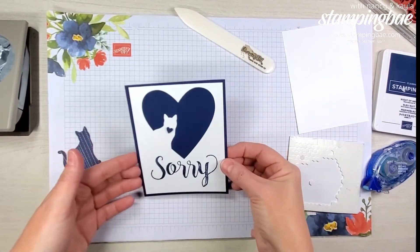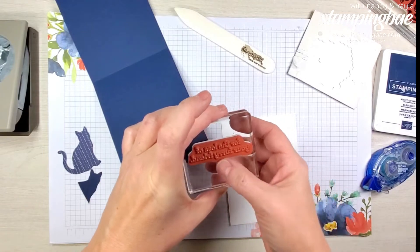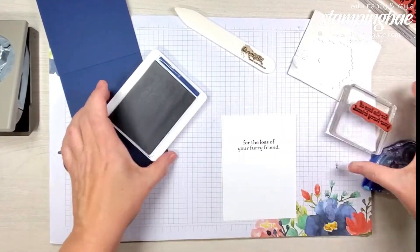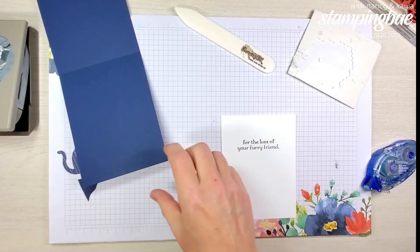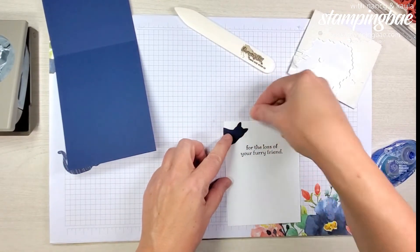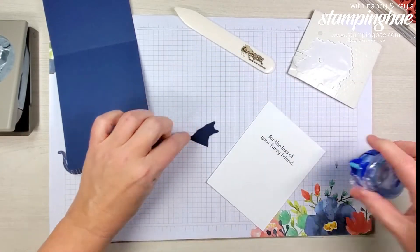There's the front of the card. Now for the inside, we're going to stamp the next saying — 'for the loss of your furry friend' — again in Knight of Navy. Then we're going to take the cat we punched from the heart and glue it on the front. I'm going to glue it over just a little bit so I can cut it and get a straight edge.